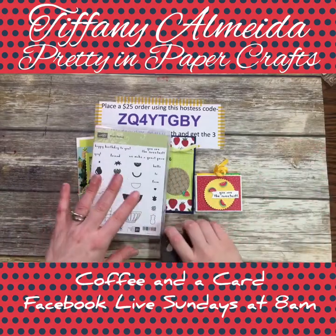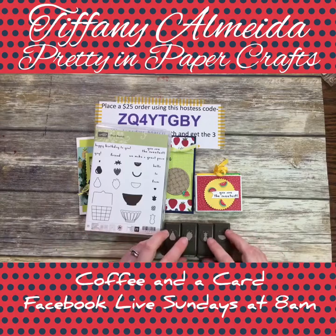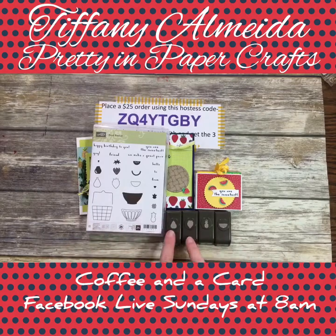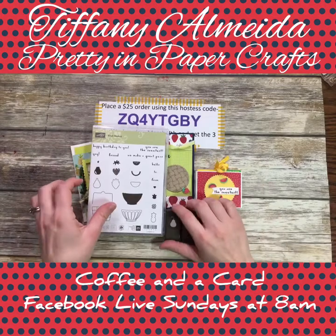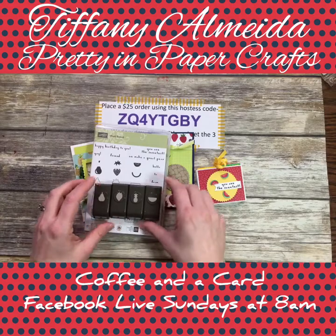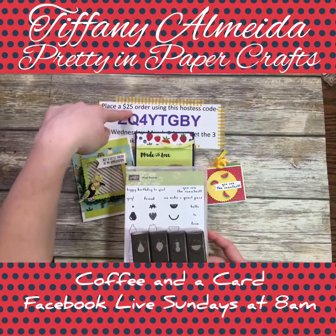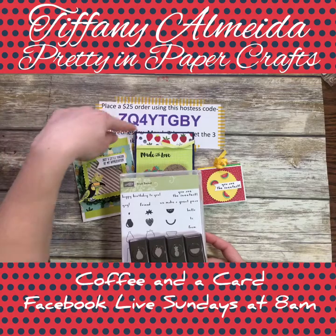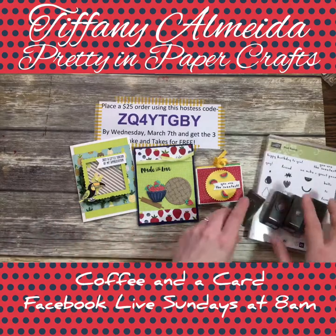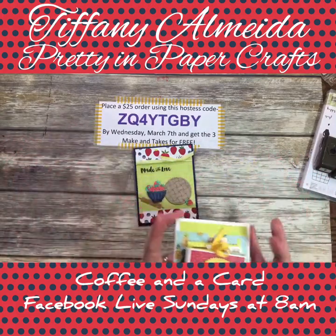If you buy the fruit basket as a bundle, you get four punches — I love punches, they're so much easier than the framelits, quick and convenient. You get all four fruit punches. You can get the entire bundle — the stamp set and punches — for $35. If you order the bundle or anything $25 or more on my online store using this hostess code by Wednesday, you'll get all three of my make-and-takes for free, shipped directly to you.